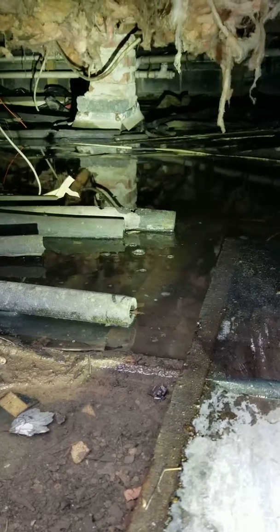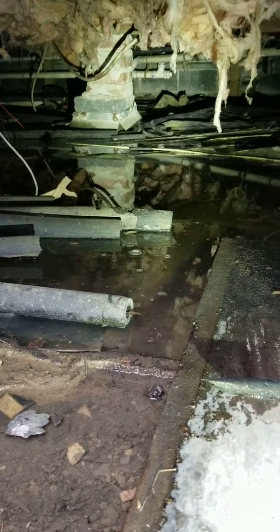If you have any questions or think you might have a problem like this in your own home, please feel free to give us a call at 703-345-8380, and don't forget to visit us on the web at www.squareoneinspections.com.